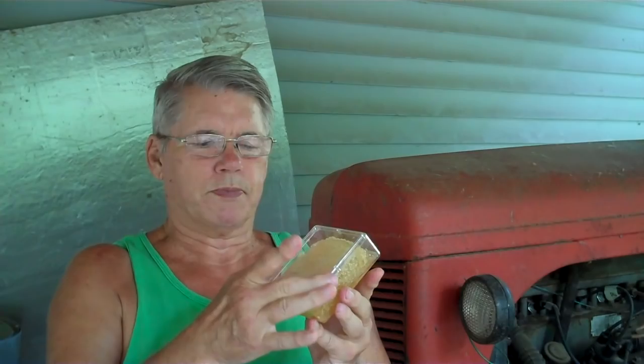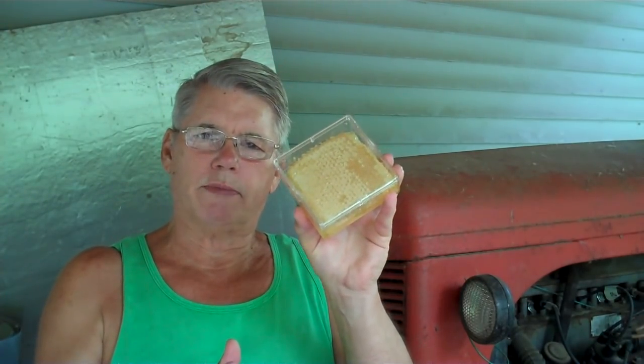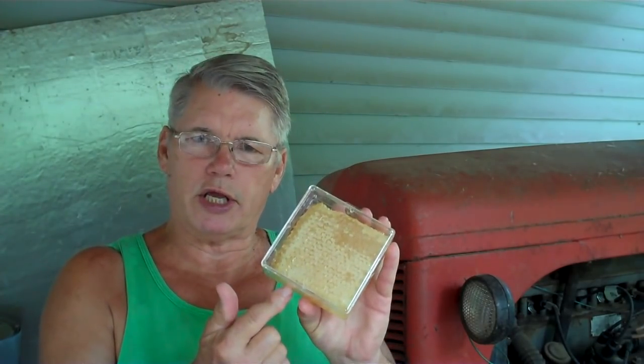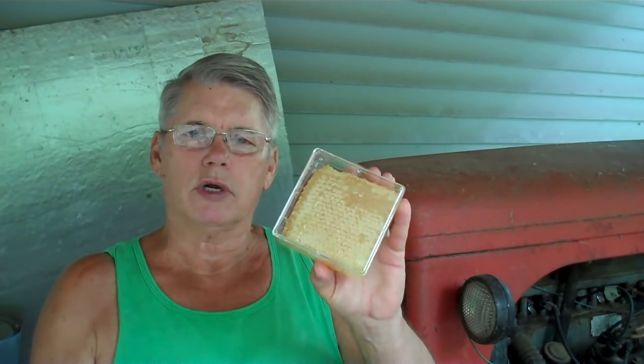When we make comb honey, or anyone that produces comb honey, they produce a lot less honey than a beekeeper that extracts his honey. The reason is the bees have to start from scratch to build the comb every season — they have to build the comb before they can fill it full of honey. The bees consume eight pounds of honey to make one pound of comb. It's much harder and very time consuming for a beekeeper to manage his bees doing comb honey as opposed to extracting the honey.